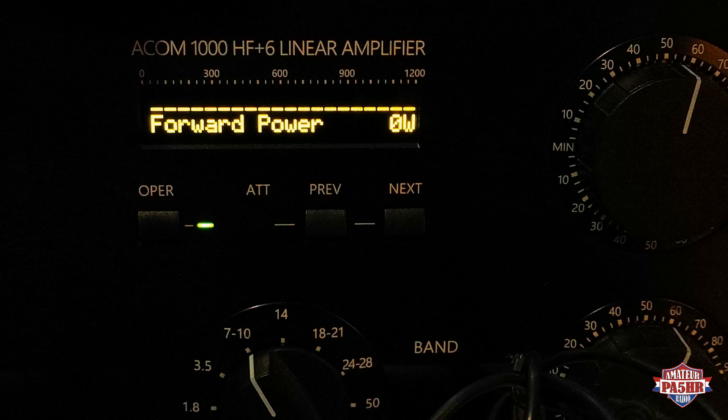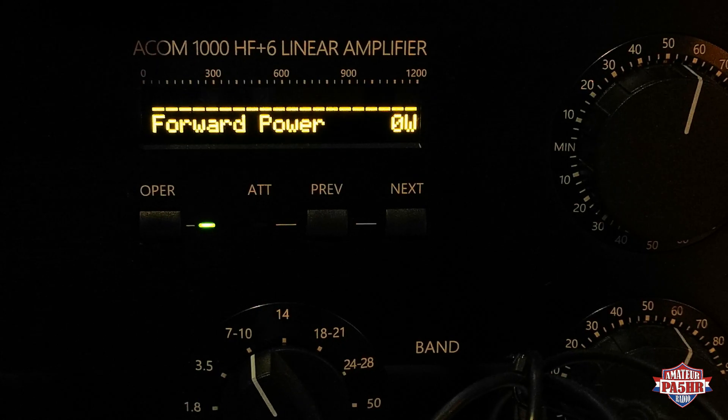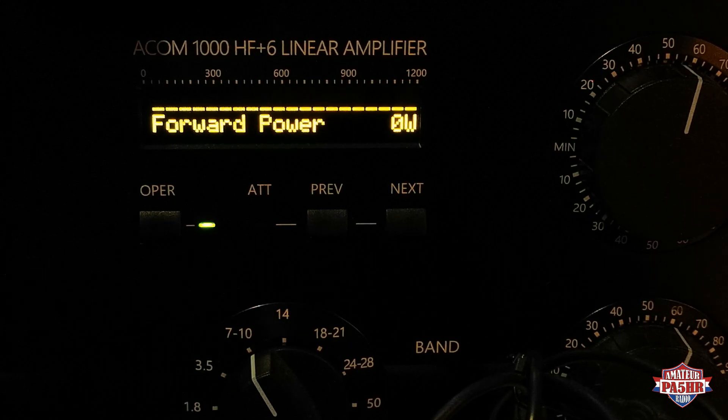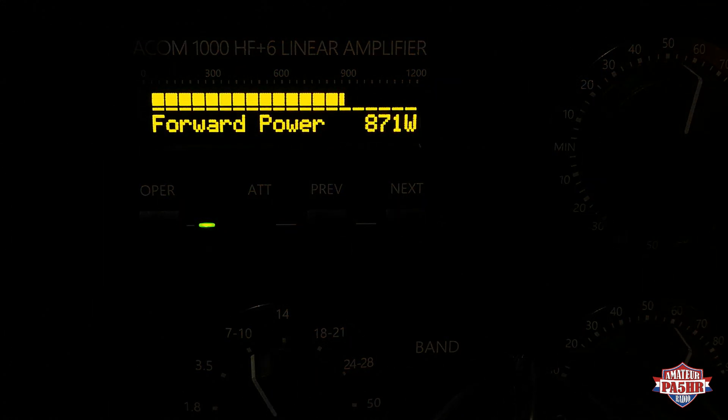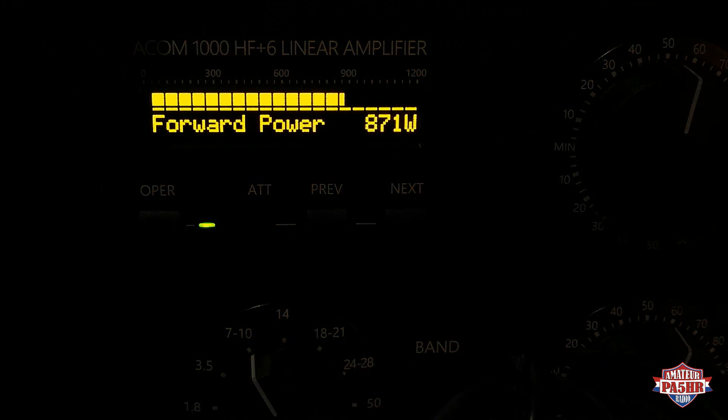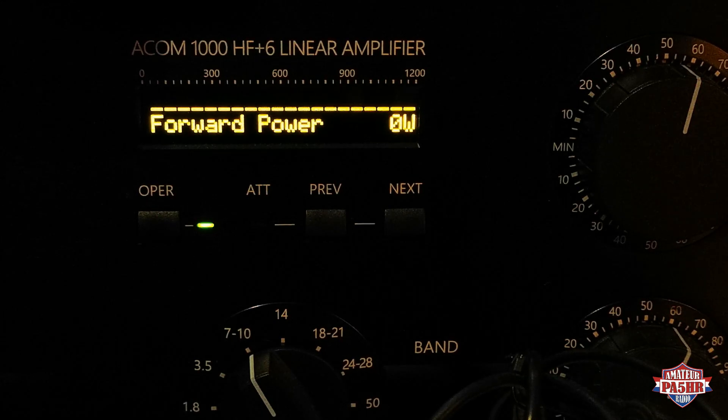We see 550 watts — almost 550 watts going out to my antenna and the drive power is 35 watts. I will give a little bit more power to the power amp, and you will see almost between 800 and 900 watts. Now the drive power input is 65 watts and we see 870 watts — almost 900 watts. Very good power.